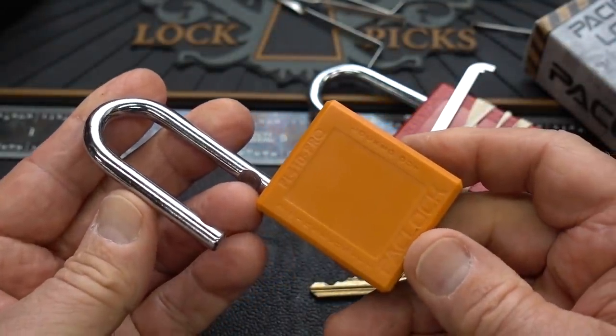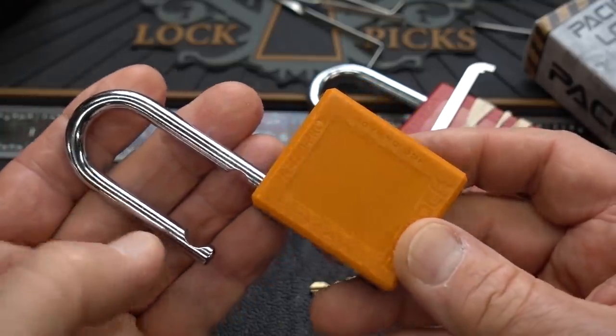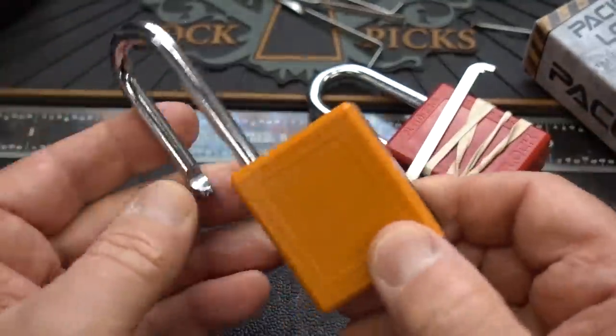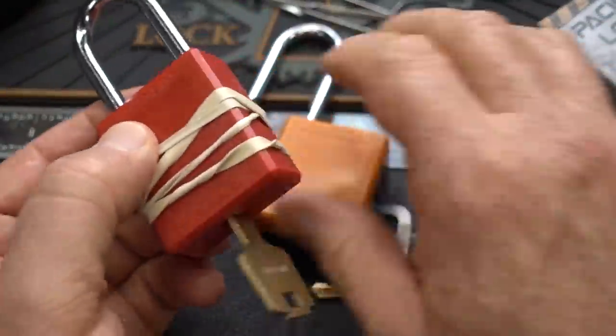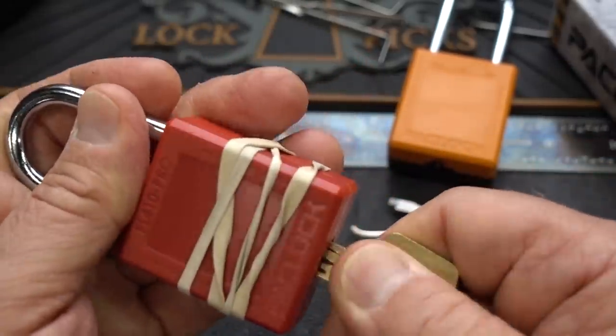Looking at the camera, it looks like about seven minutes plus the ten I already spent - so seventeen minutes total. These really are tough, tough cores. Let's go ahead and bust this guy open. I don't want to ruin a good lock when we have another identical one here.